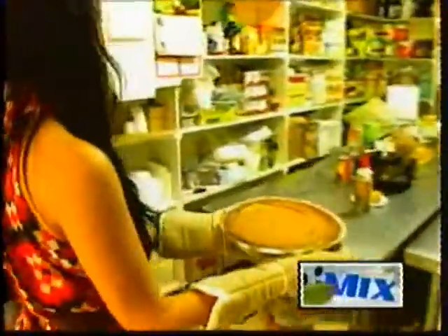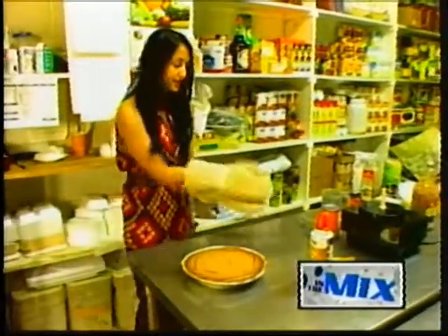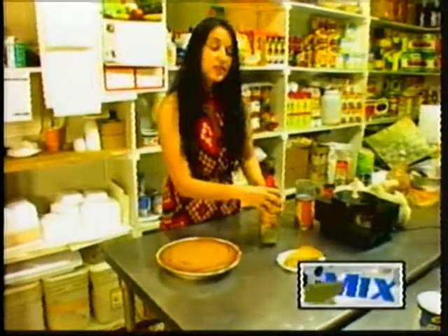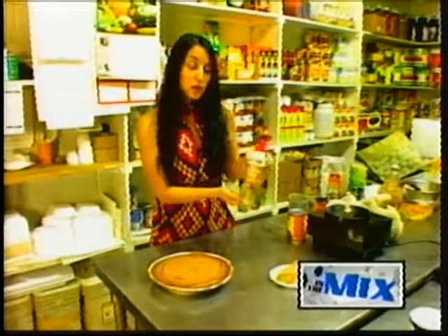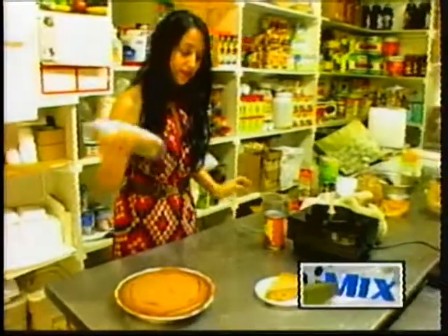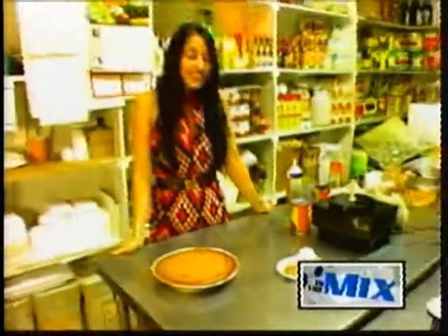Here is our vegan pumpkin cheesecake. And we have a slice here that's ready to eat. Here at Simply Food, we serve it with our soy whipped topping that's also vegan. We'll just put a little bit of that on the top. And there you have it — vegan pumpkin cheesecake. This is Sharon Schmidt at Simply Food. Happy Holidays!